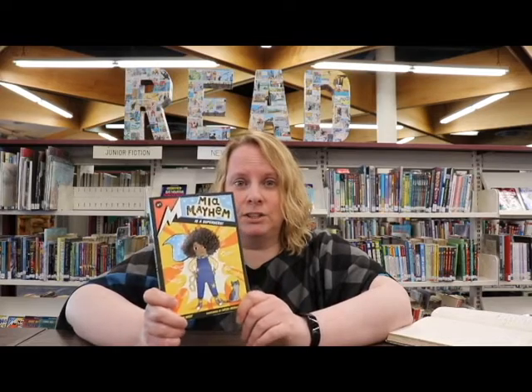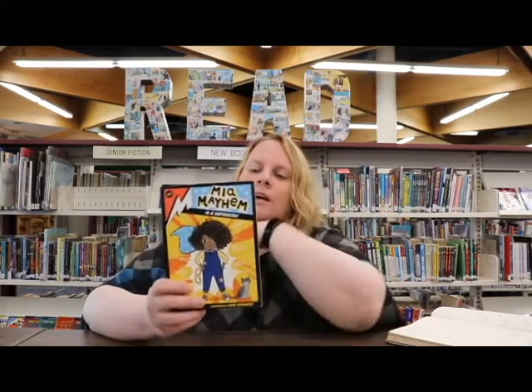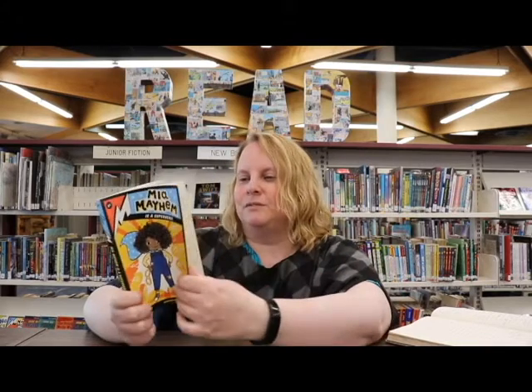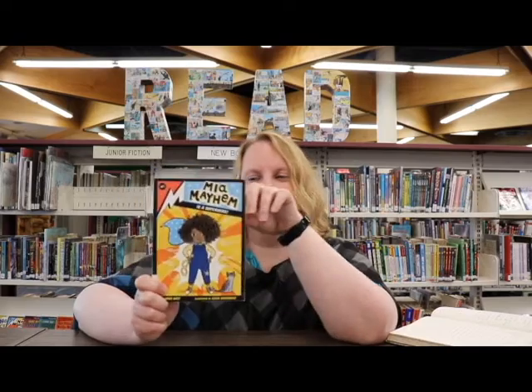But it turns out she's actually a superhero, so she is going to be going to a special school for superheroes. This story kind of gets it all going. I have not read any of the next ones, though I definitely will. I want to see how Maya's character develops and how things turn out, because she is a bit of a klutz and doesn't quite have control or figured out what her superpowers are yet. So it'll be interesting to see how it develops.